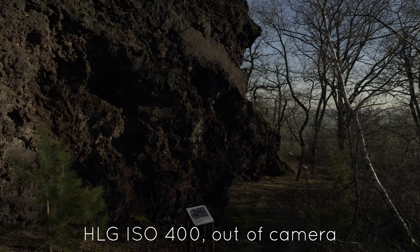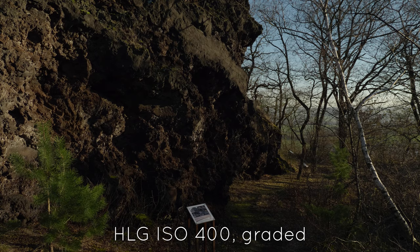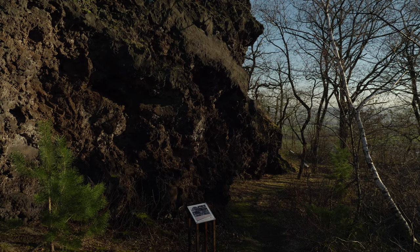Now let's take a look at some sample footage. I will always show you the out-of-camera and the graded footage. I shot some clips outdoors, some indoors, and even some in low light ranging from 400 to 3200 ISO.